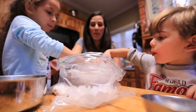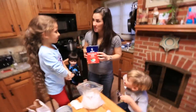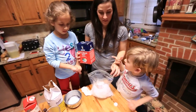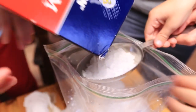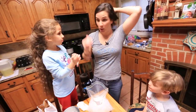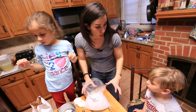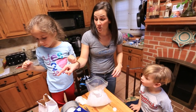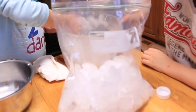We want to fill this up about halfway with ice. There's one more thing we need to add: ice cream salt. We're going to do half a cup of ice cream salt in here. The salt in here is going to lower the freezing point of the ice in here, so it's going to melt at a lower temperature. And that's going to be what makes all of this cream in this bag turn into ice cream.